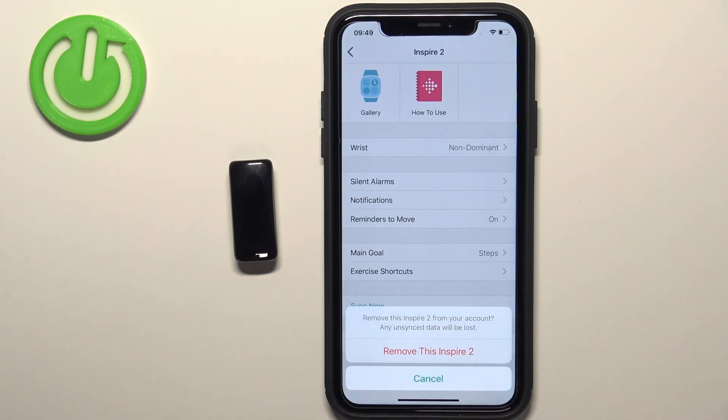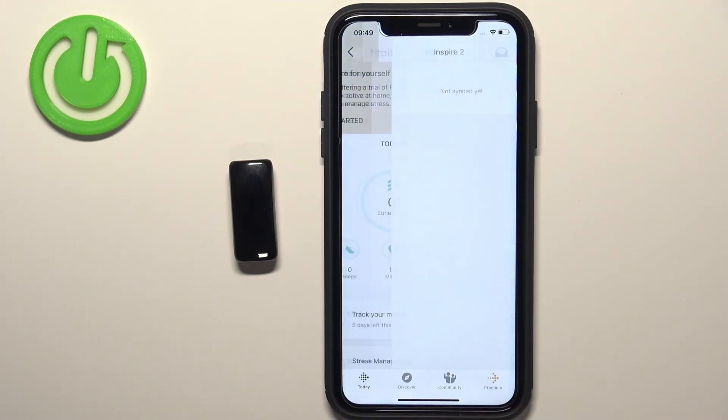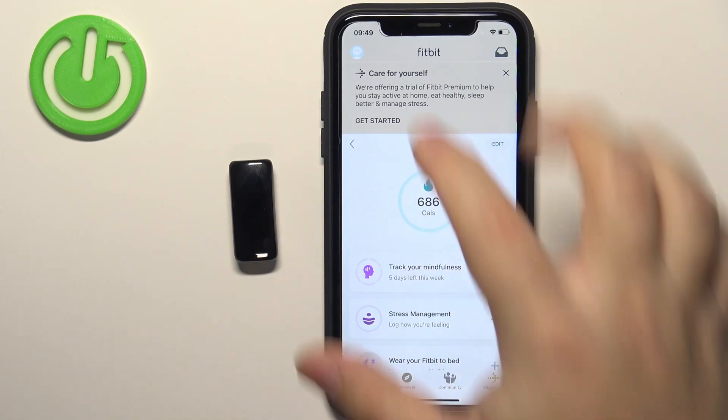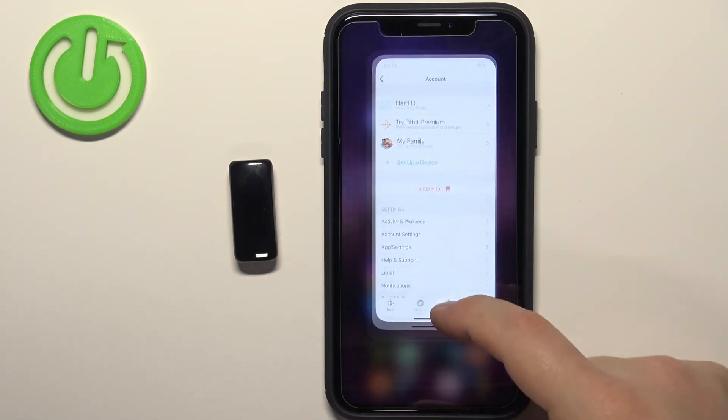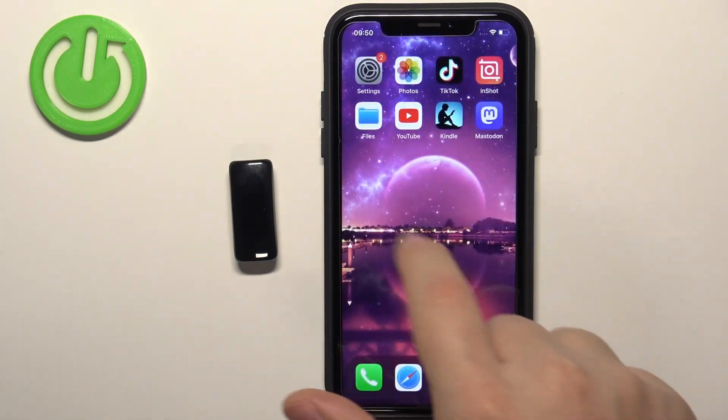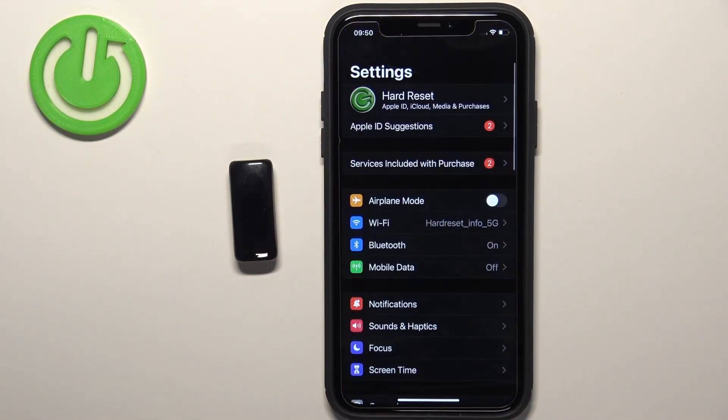Tap on it, then tap on 'Remove this Inspire 2' again to confirm. The smartband should disappear from the account page. Now we can close the application and open the Settings on our iPhone.